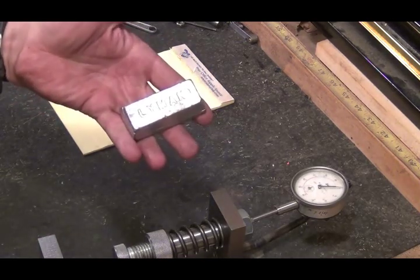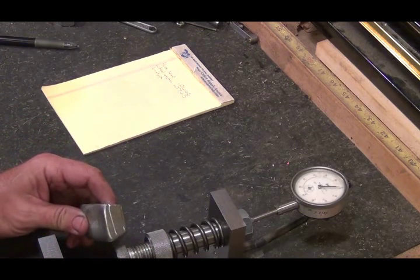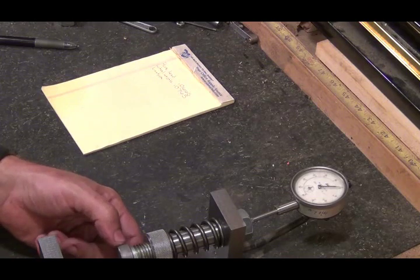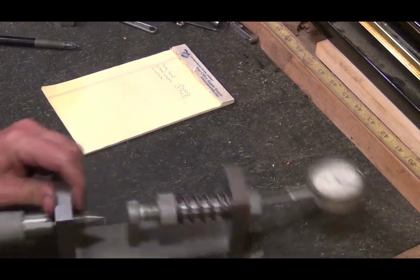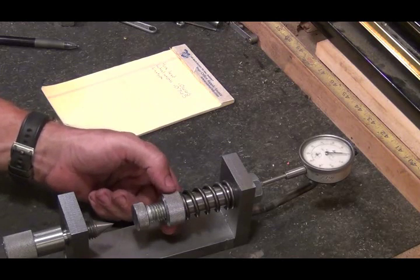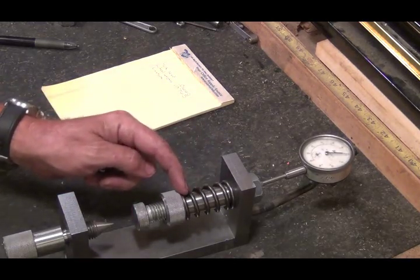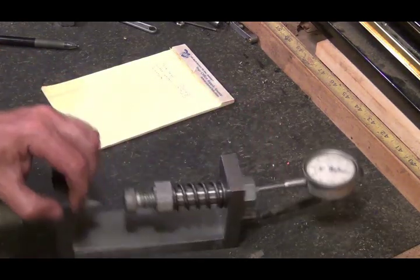Now I've got a piece of linotype. I'll put it in here. All this is is a 3/4-10 bolt that I rounded off the head and faced off on this side, and knurled it. This is a piece of inch-and-a-half stock that I turned down and put a valve spring on it, and then it goes through here — it's three-quarters of an inch — and my indicator is pushing on the back side of that.